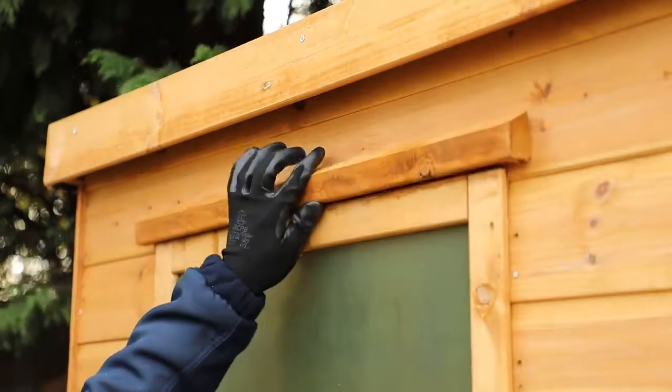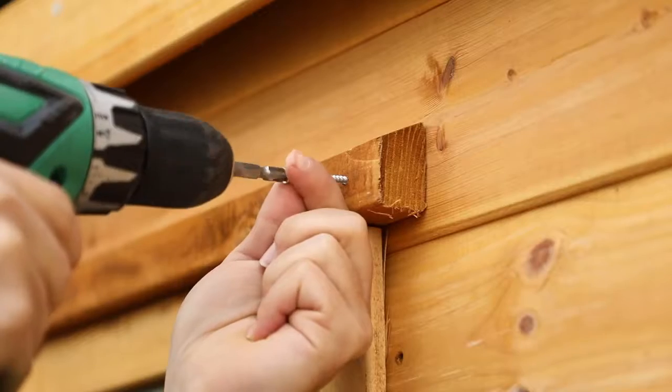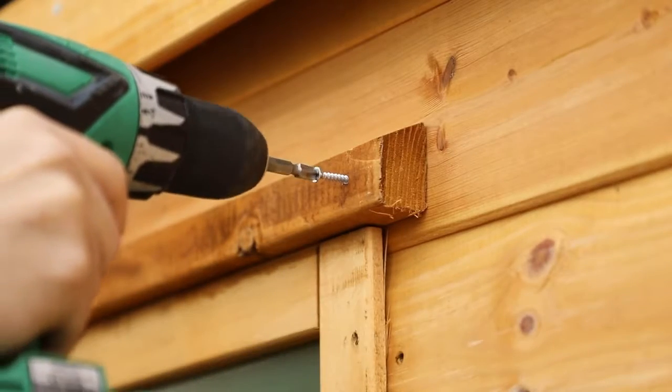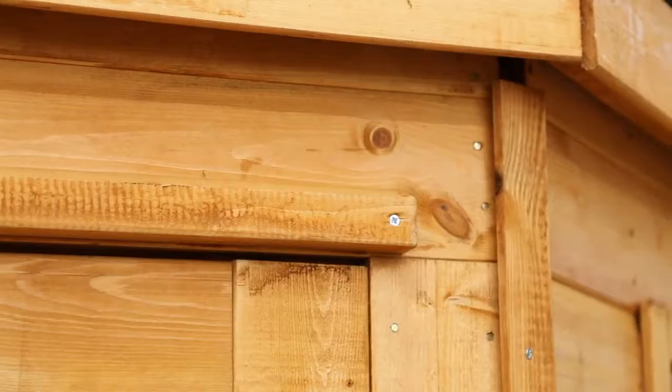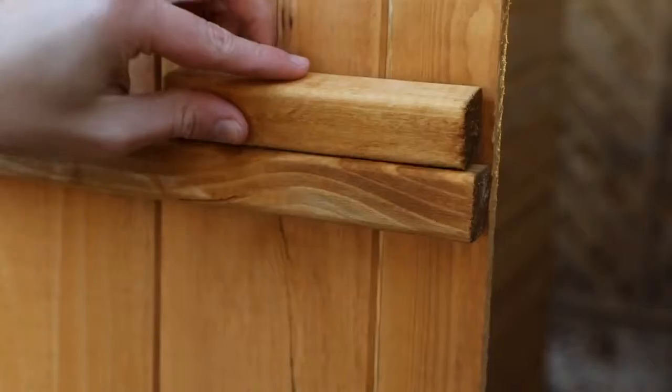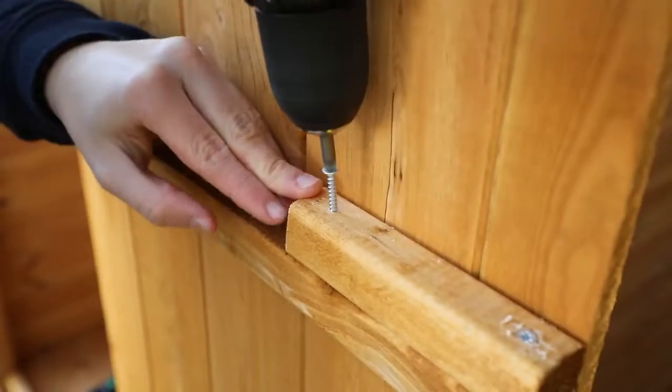The ring guards need to be placed over the top of each window as well as the doors. Place the guard over the top frame, then making sure to pre-drill, attach to the wall panel with screws at each end. Place a framing block on the inside of each of the side shed doors as shown. Secure this down into the framing below at each end.